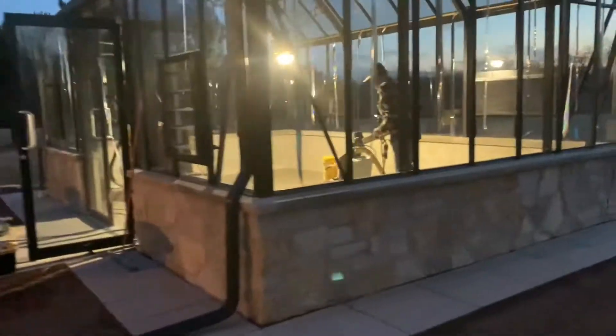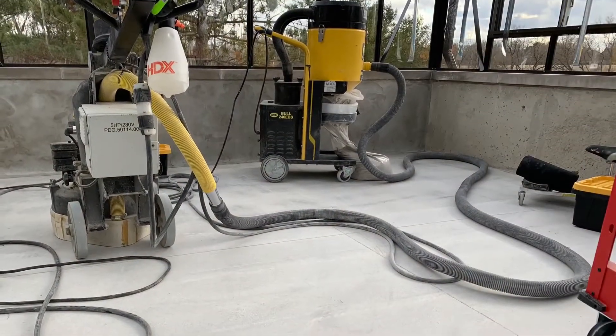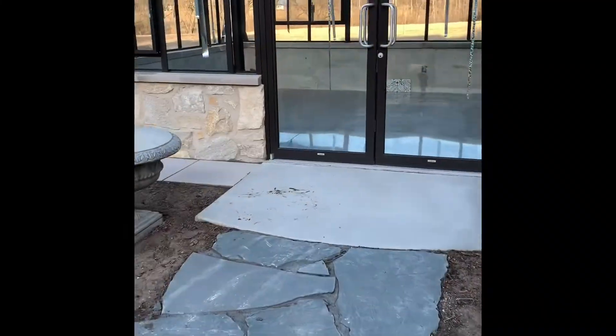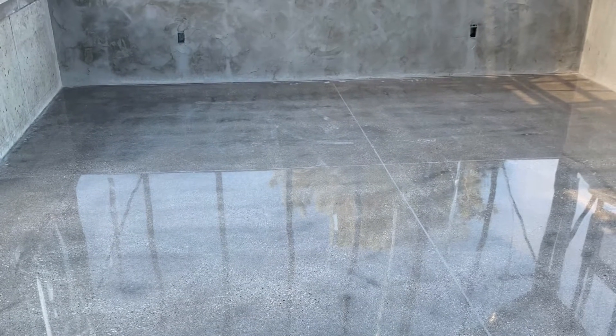As you might recall from the first greenhouse video, we decided to put a concrete floor in — super easy to clean. But we couldn't just leave it like that, so we decided to have it ground and polished. The process took all day and into the evening. He started with a rougher grind and kept changing out the grinding pads to finer ones until he got a really amazing polished concrete floor. It's not slippery when wet, which is so nice, but it really just looks like glass. We love the way it turned out.